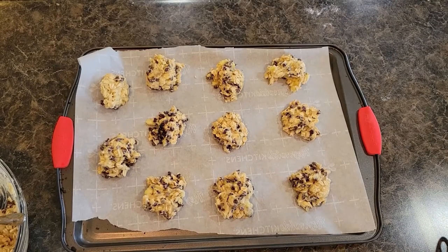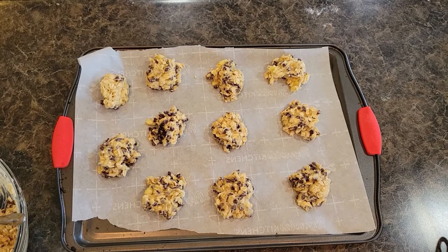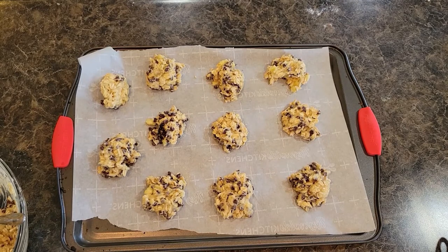My first round of cookies is ready to go in the oven. I'm going to let them cook for about seven or eight minutes and then check them. This recipe is going to make probably close to about 20 cookies and I cannot wait to eat these — they're going to be so good.